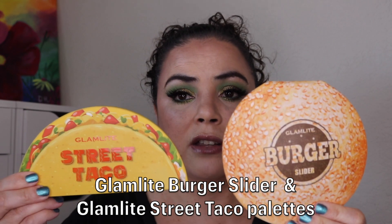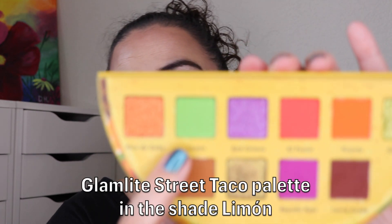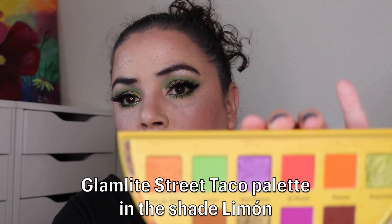Before I get into my update let me quickly tell you what I am wearing on my eyes for the 365 days of eyeshadows. I am wearing two Glamlite palettes — the Glamlite Burger Slider and the Glamlite Street Taco palettes.